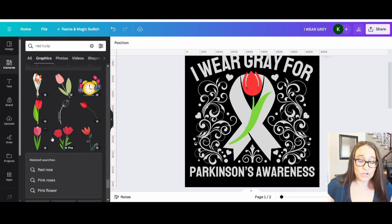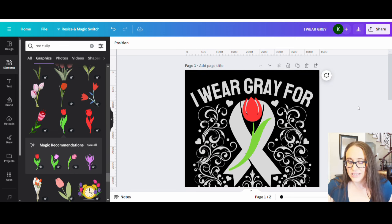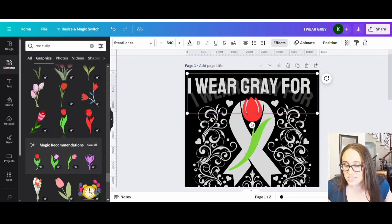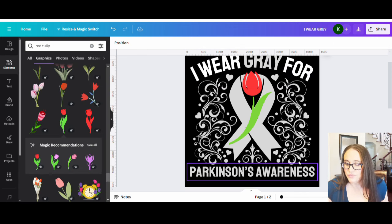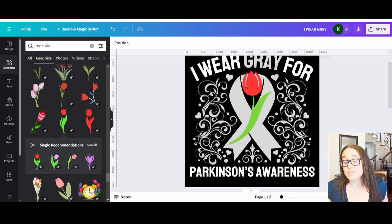I think this turned out well and it works specifically for Parkinson's. You can always remove the tulip if you want to use this for any other type of design. There wasn't a lot of specific technique involved in placing the tulip — it was just going through options and picking what fit. The design looks nice, and if I wanted to do a clipping mask to give it more of a silvery essence I could. I'll leave it relatively simple — a pretty gray design. I can also change the colors — for example, making the 'I wear gray' text white so it pops, and then having 'gray' pop out in gray, with 'for' and 'Parkinson's awareness' back in white.